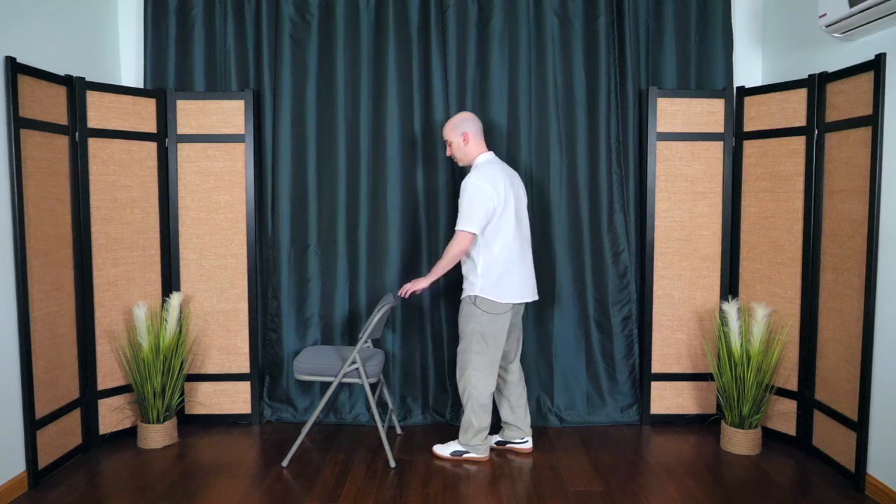If that was easy, we'll go on to the next one — it's called tandem stance, heel to toe. Place one foot right in front of the other like you're on a tightrope. You can hold on, then hold for 30 seconds. Let me just show you from the side so you can see.